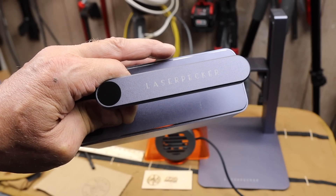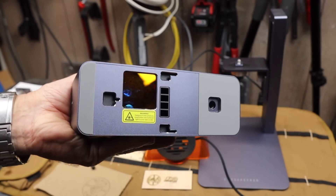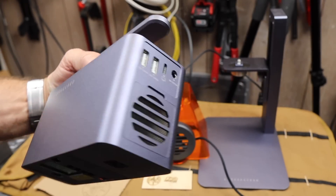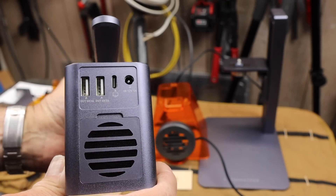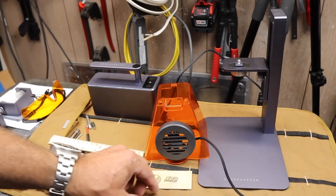Howdy folks, Doc here with Last Best Tool. This is the Laser Pecker 2 laser engraver. This thing is amazing. I teased it a little bit a long time ago by pointing out what if I did some of my own logos.